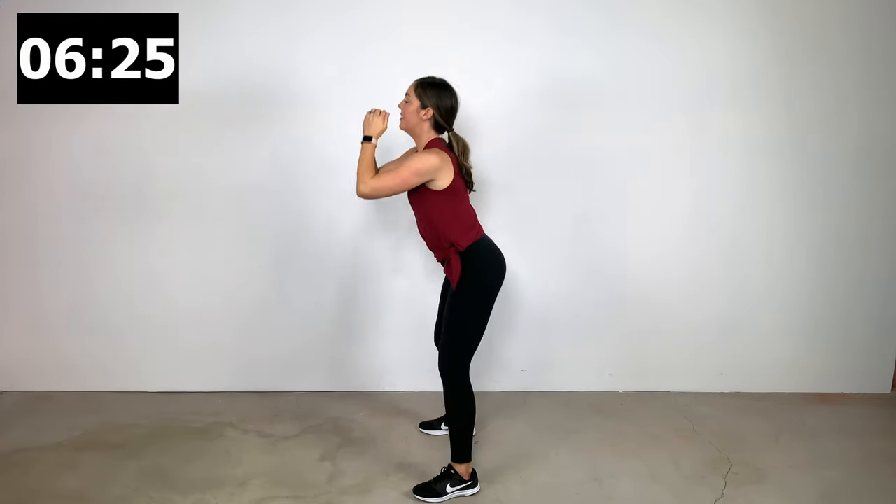Wall slides: feet are away from the wall, but the butt, shoulder blades, and back of the head are against the wall. Knuckles slide up and down the wall. You should feel this between your shoulder blades. I do this one in my clinic for headache pain, neck pain, and upper back pain. The first couple of reps people say it doesn't feel too bad, but by the end of the 40-second interval it's a whole new ball game — no weight, no resistance, but just maintaining that posture and running through those shoulder motions becomes a very effective exercise.